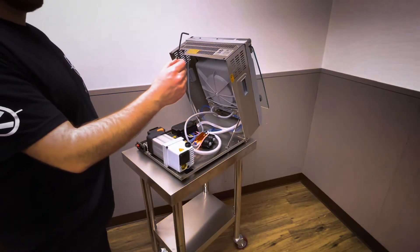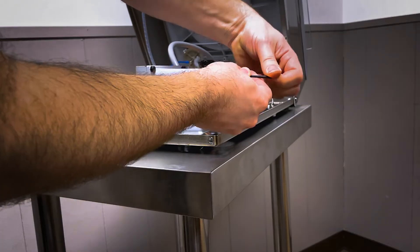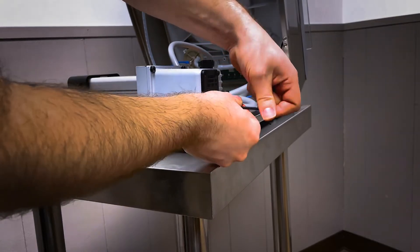Let's start by removing the black exhaust cover on the vacuum pump. You will need a 3mm allen wrench to remove the four allen screws in the black exhaust cover.